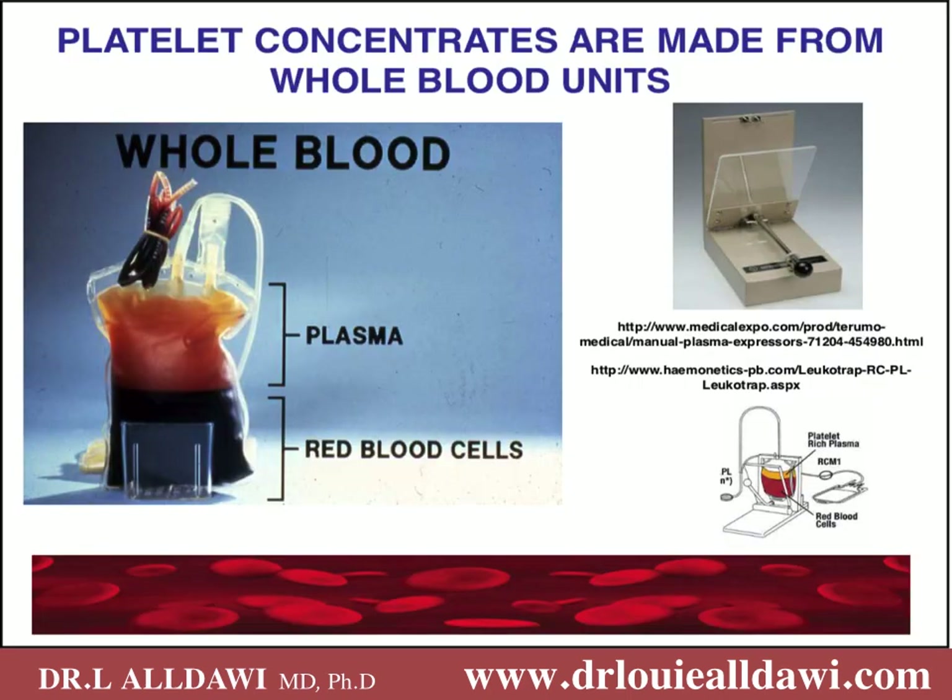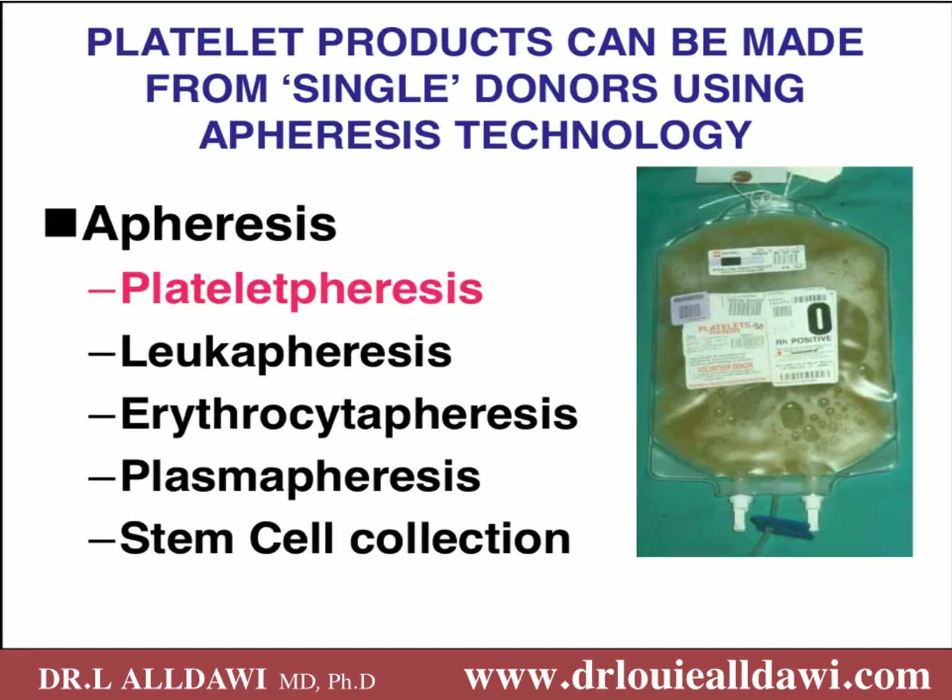The platelet can be made from a whole blood unit, as you can see in the picture. This is a whole blood unit which was allowed to settle on a shelf. The red blood cells will be at the bottom, the plasma will be at the top, and in between the red blood cells and the plasma we have the buffy coat where the platelets aggregate. Using high technology methods we can squeeze the plasma out of the buffy coat and get platelet concentrates.